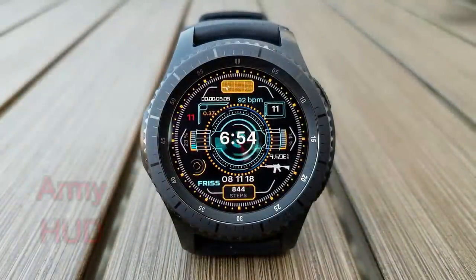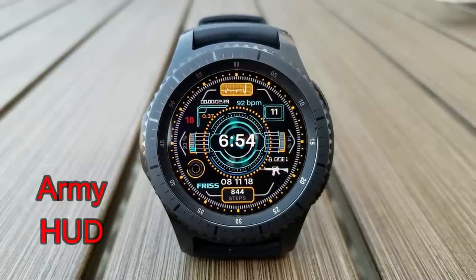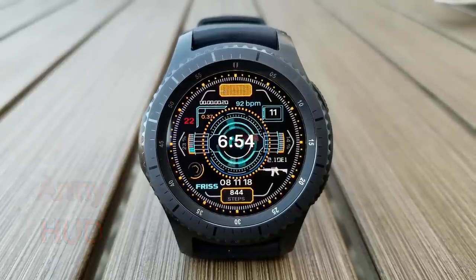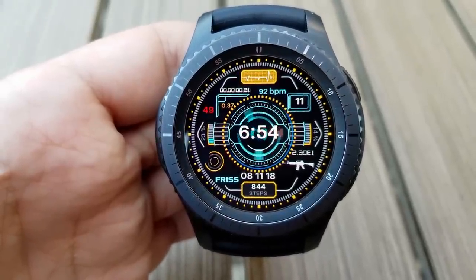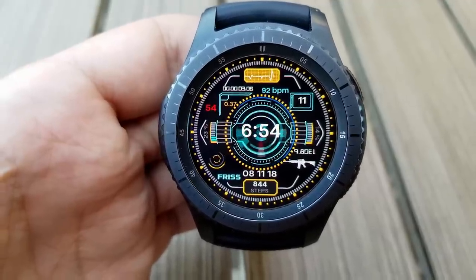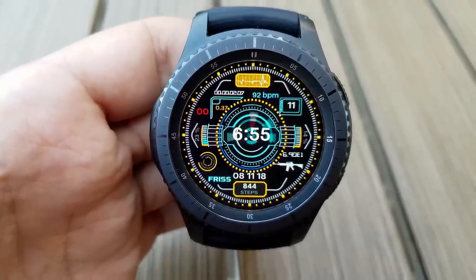Next up is an animated digital watch face with a very futuristic look, set in a military theme as you can see by the gun icon at the bottom right of the face. Besides all the different shaped and sized animations, you have access to your heart rate, date, step count and goal, and battery status. It also comes with eight assigned app shortcuts, making this not only visually attractive but highly functional — and of course, it's free.